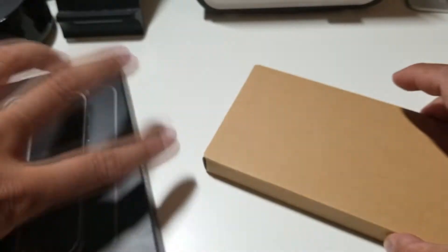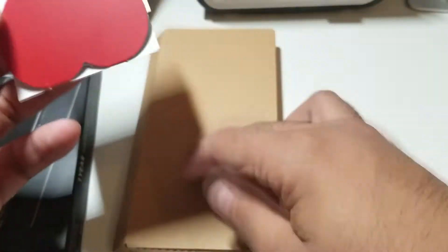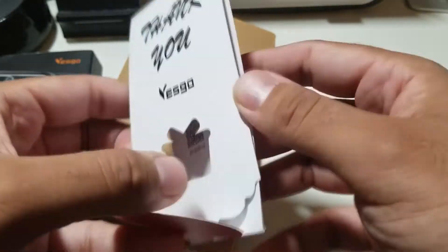So let's just pop this baby out and see what it is. It's a nice little sleeve there. Pop this open and see what it looks like. Oh wow, look at this — so you get a nice heart, an upside down heart from YesGo. Let's see what's inside here.